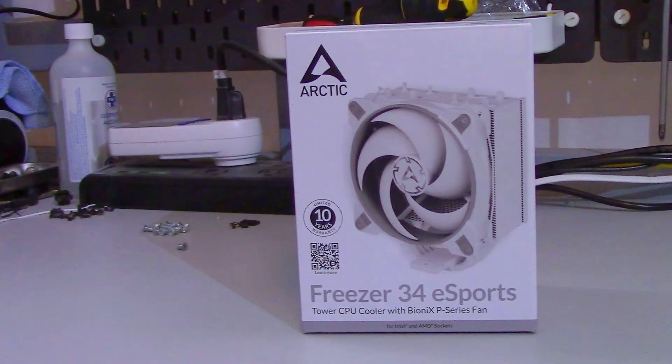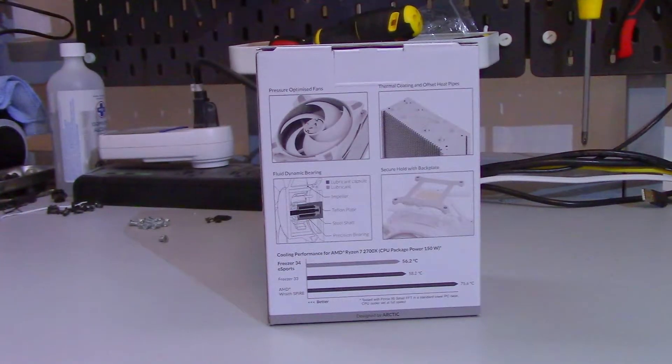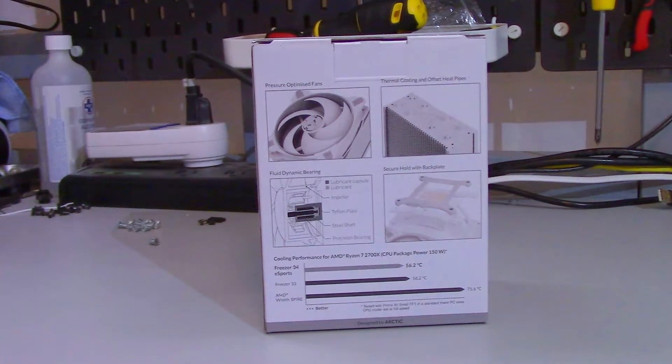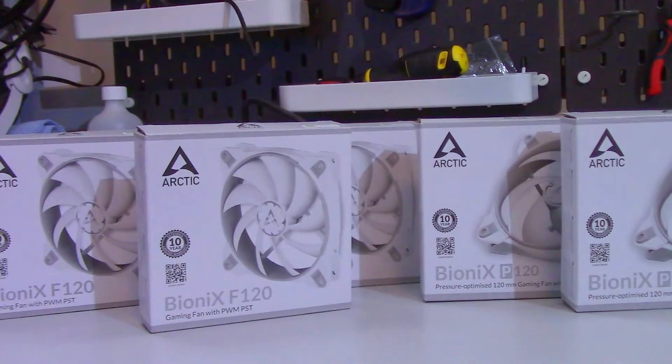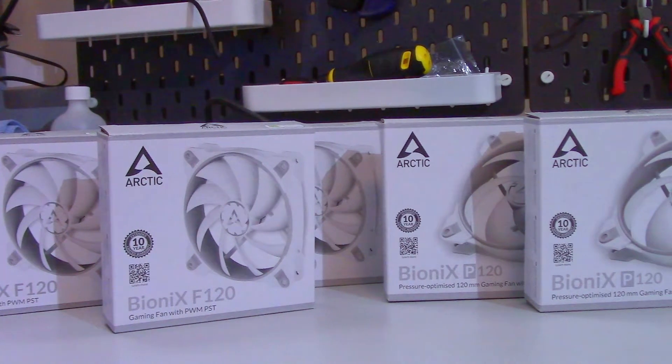I was sent the Freezer 34 eSports — to have full disclosure, Arctic did send me this cooler so that I could take a look at it and review it. They also sent me some additional Bionics fans, so I will be testing this cooler in a push-pull configuration to simulate the eSports Duo. But as always, all the opinions expressed in this video are mine.